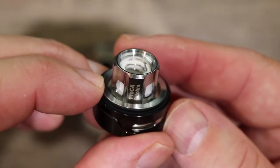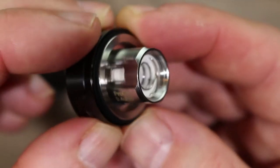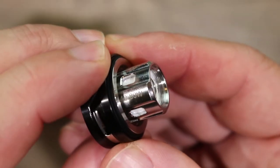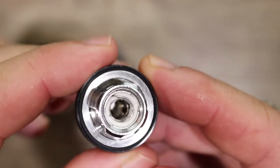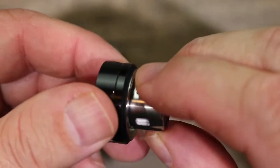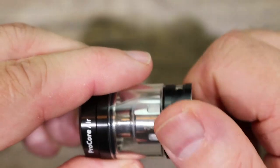This is the ProCA 0.4 ohm coil. You can see the coil is rated from 40 to 80 watts, with a best range of 50 to 65 watts. Nice coil. This is a baby beast-style coil — Vaporesso NRG coils will fit, Smok baby beast coils will fit. Whatever is compatible with baby beast will actually fit on here.